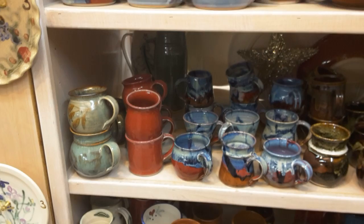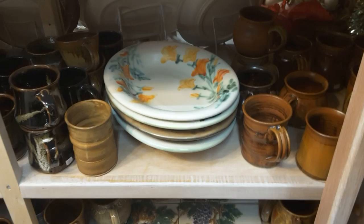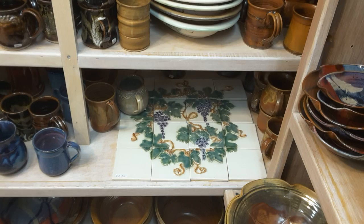There are more mugs and another oval pasta bowl — great for serving spaghetti in. There is also a grape wall mural that is four tiles by four tiles, with each tile being four by four inches.